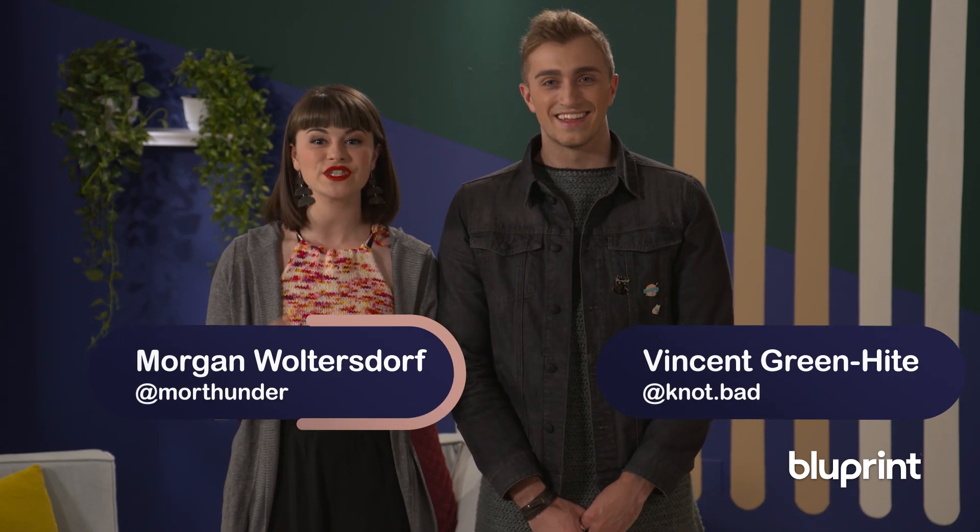Hi everyone, I'm Vincent Greenheit and I'm Morgan Woltersdorf and together we host a show on Blueprint called Knit Meets Knopf. In this clip I demonstrate how to crochet bobbles for a beanie. Enjoy!